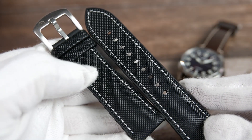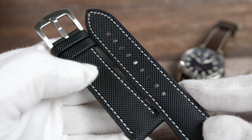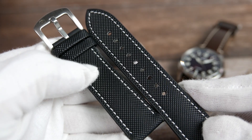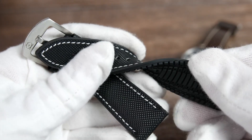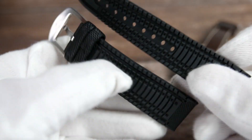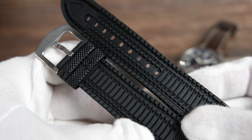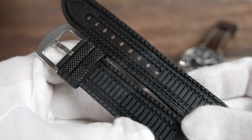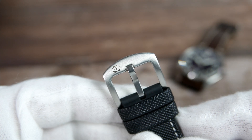SWC also sent in an extra sailcloth strap for us to look at today. These will be sold separately and will not be included with the Hyper G's default package. It has a black sailcloth top with contrasting white stitchings and a soft rubber bottom — this is probably the best quality sailcloth strap I've got to experience. It features a brushed titanium buckle with the logo done a bit differently.